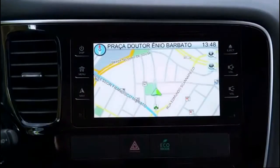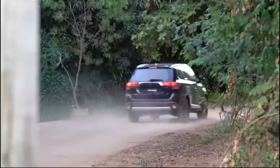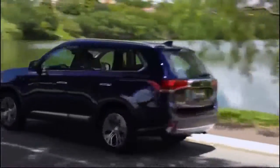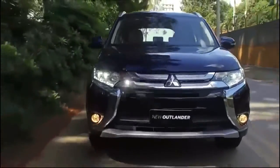Last year's GT trim has been discontinued for 2018, but it is essentially replaced by the SEL's Touring Package at $2,000, which adds the GT's standard panoramic sunroof and a handful of active safety features.